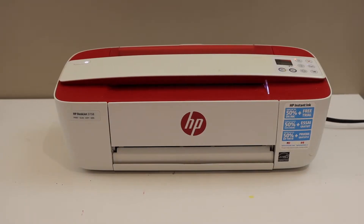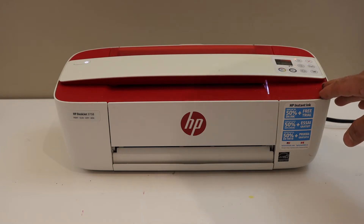In this video, I'm going to show you how to do the wireless setup of your HP DeskJet 3758 printer.